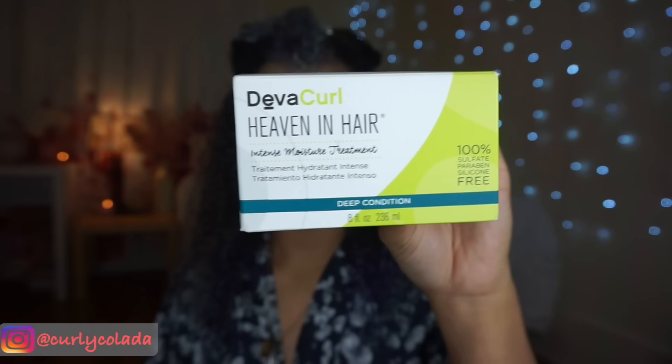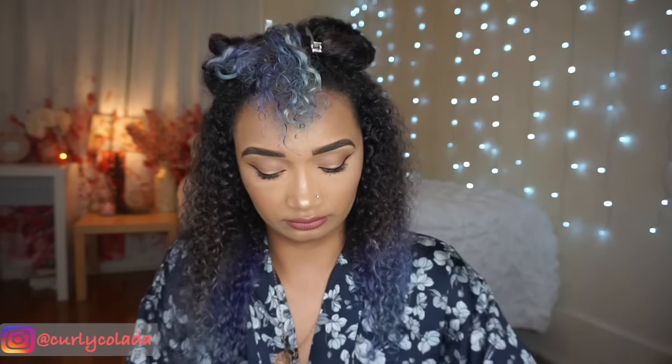For my deep conditioner, I'm going to be using DivaCurl's Heaven in Hair. And just as the name suggests, this stuff is absolute heaven — I love it, it makes your hair so soft. So I'm just going to start by re-wetting my curls and taking some of the product and beginning to massage it into one of the sections.